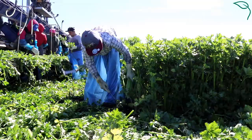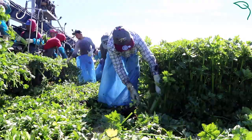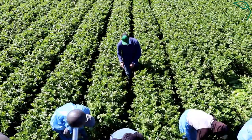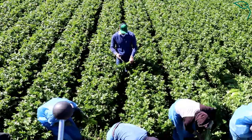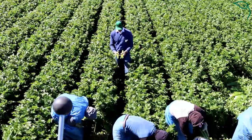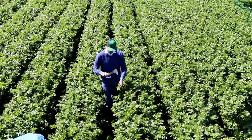Here we are with the celery harvest crew — a very unique and specialized harvest crew. They use patented equipment, and you'll watch every one of their movements, which are basically a choreographed dance so as to not injure each other. Ultimately, we're looking for as much usable stock of the celery as we can. This is our business: fresh cut, value-added celery sticks.